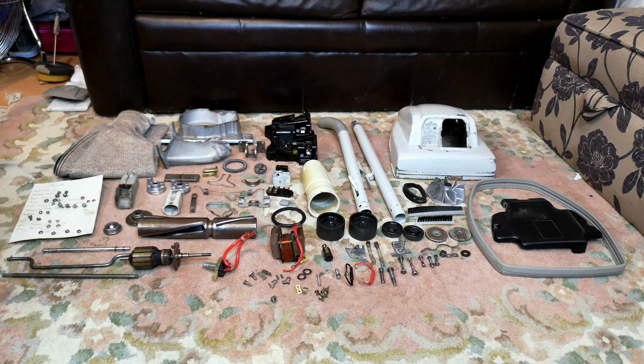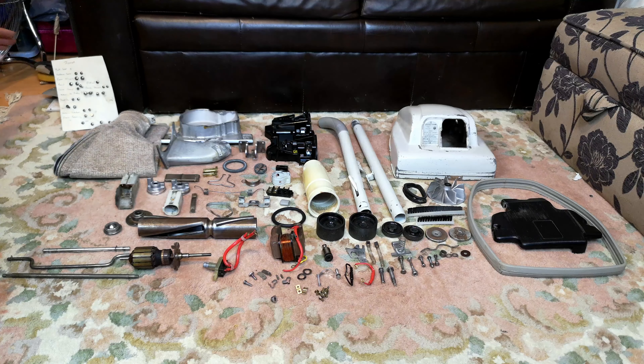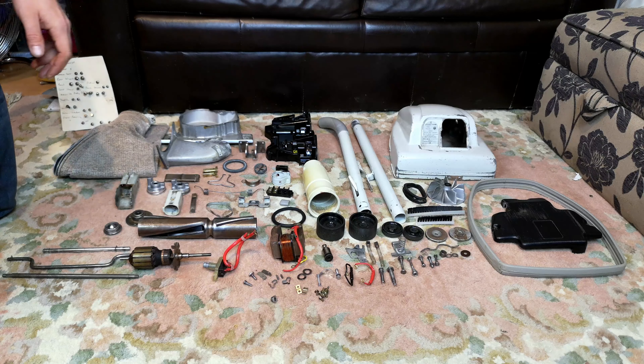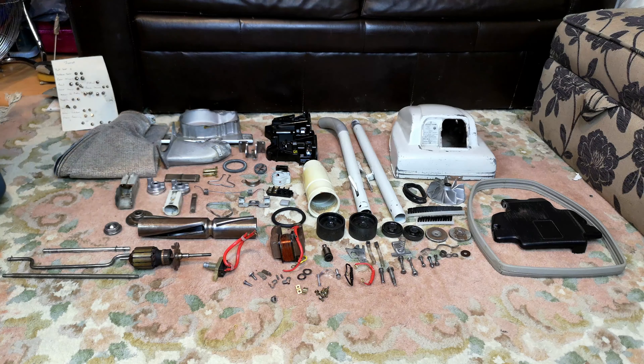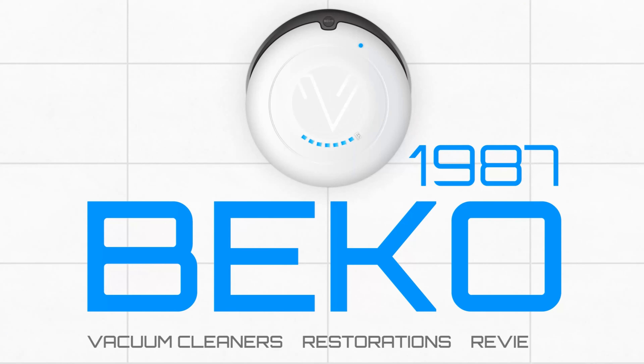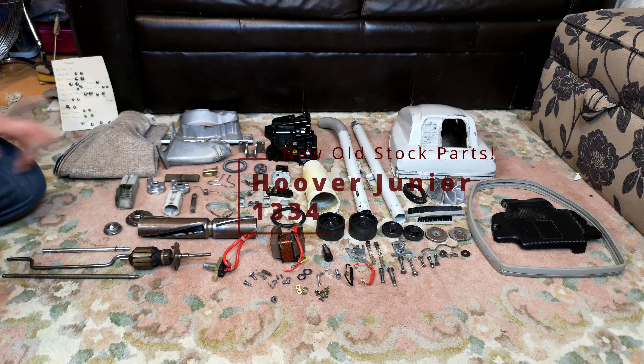Do you remember the Hoover Junior 1334 that I'm doing for a very valued and lovely subscriber of mine? We're at this stage now. I thought I would start the video here rather than all done, because we can go through a few things that I found out and look at how many new parts we are going to throw at this project. We're quite well stocked from the old Barton's trips that we did, so we're going to live a little and improve this commercially used machine no end.